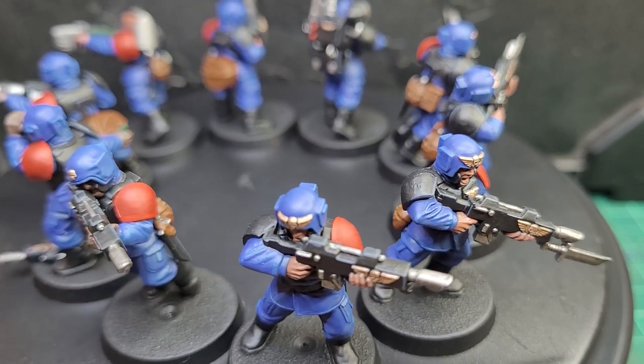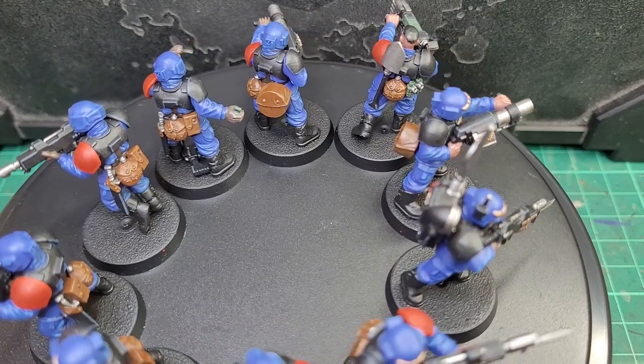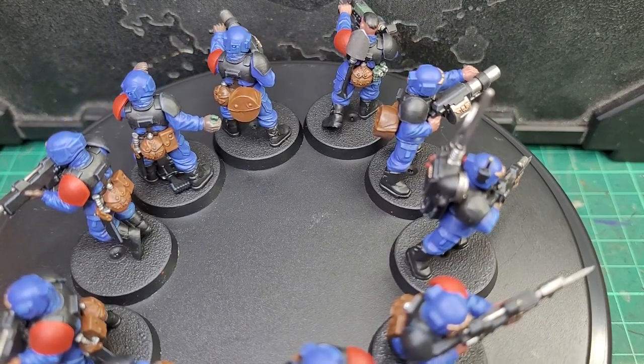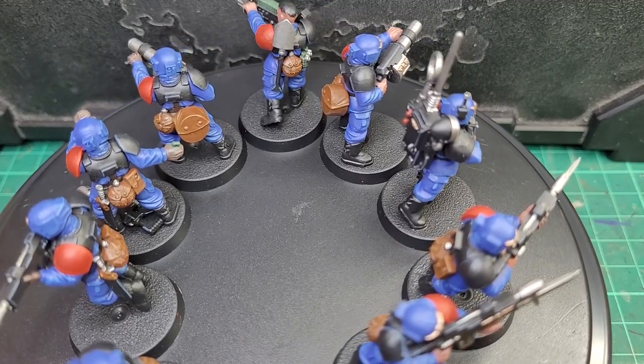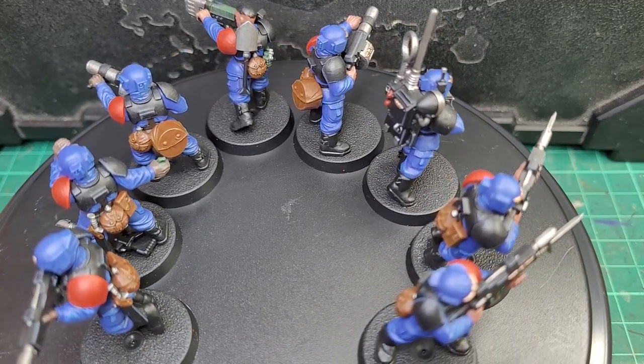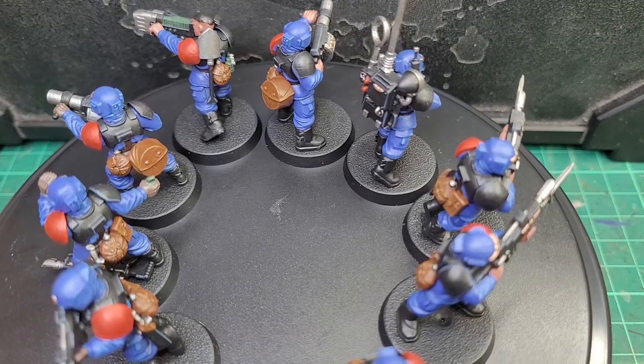Anyway, hopefully you enjoyed this video and it gives you inspiration and some tips to do some batch painting and bosh out a heap of Astra Militarum troopers. If you've enjoyed this, you can support me with a like, comment, or by subscribing. Or if you really want to support me, you can do so on Patreon.